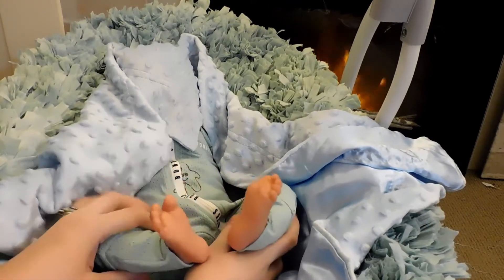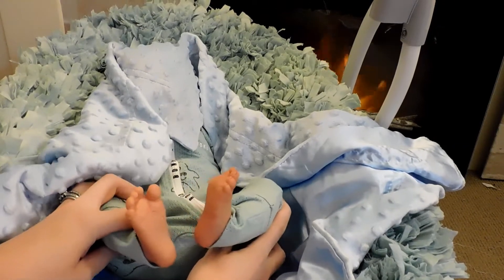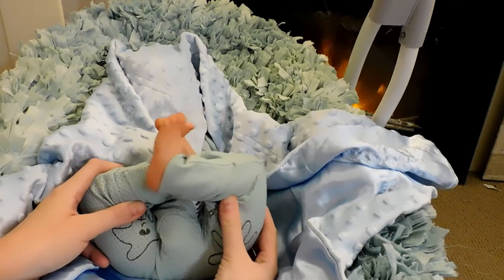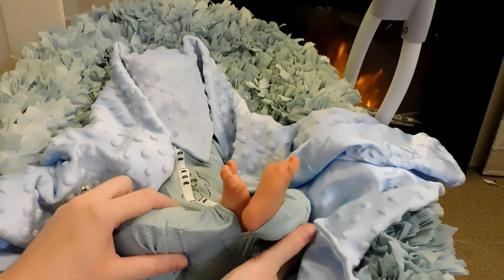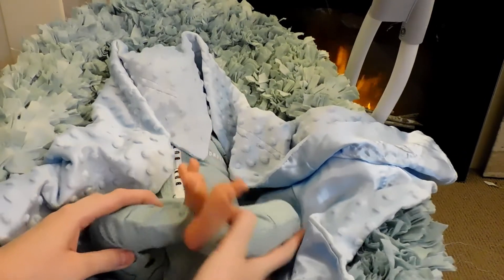It will be listed in the title of the video what baby is available. This is the Chase sculpt by Bonnie Brown, and he is beautiful. Here are his lovely feet and he has the most gorgeous toenails — it's absolutely stunning.